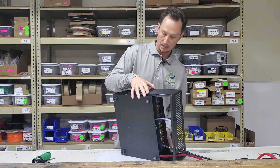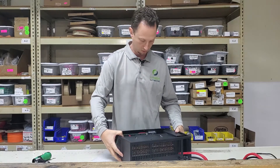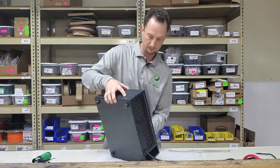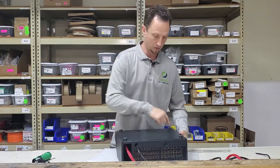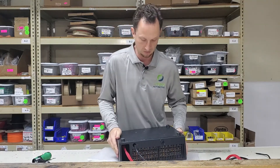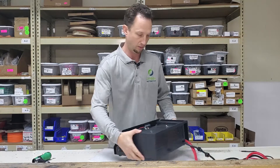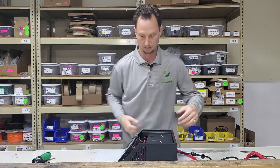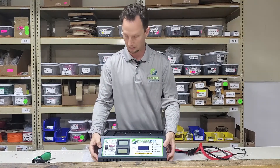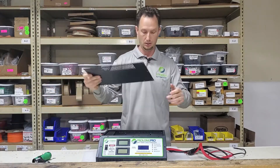Now we can set the unit down and begin the enclosure reassembly process. Bring the rear and side piece back together, turn the unit upside down, and reinstall all the screws on the bottom and up the sides. Then come to the front of the unit and reinstall the two screws on the front diagonal locations. Finally, reinstall the lid to complete the upgrade.